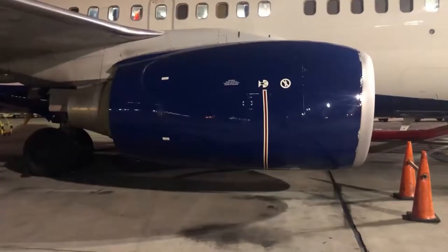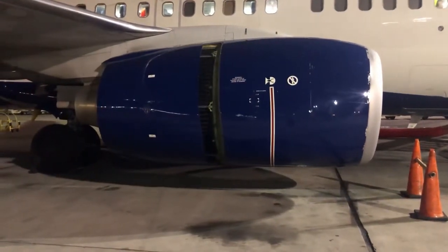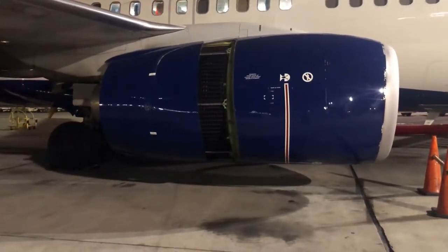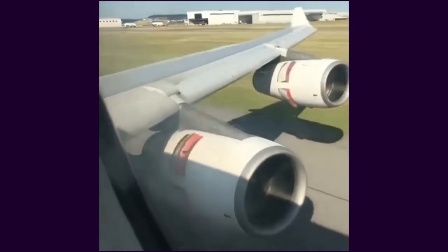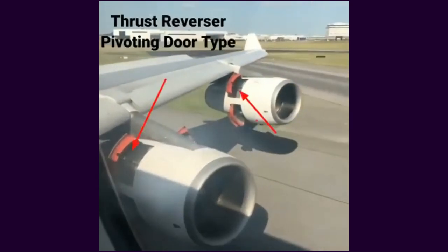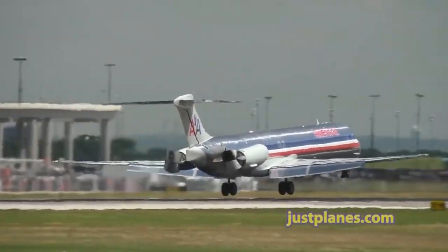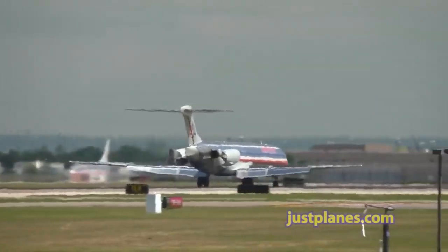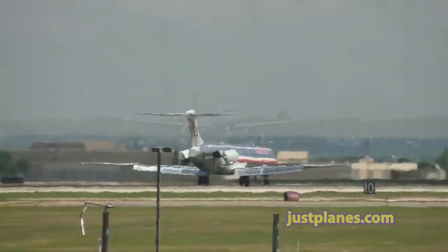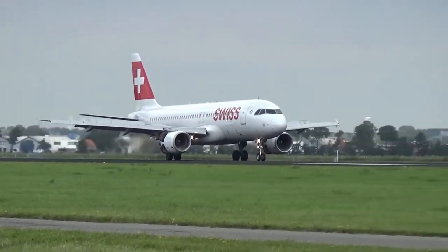There are a few different kinds of thrust reversers. Some involve the back of the engine cowling sliding backwards and ejecting the exhaust forward out the sides. A similar model has flaps that open on the sides. The kind we want to focus on, though, is the kind that has a clamshell shape that extends over the back of the engine — this is what is seen on the Invisible Hand. Thrust reversers can be deployed once the plane detects weight on its landing gear and the throttle is idle, and then the pilot can throttle back up to slow down.